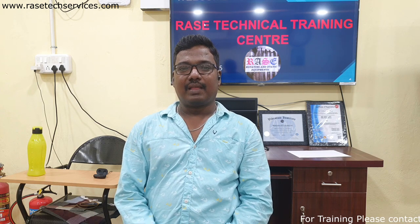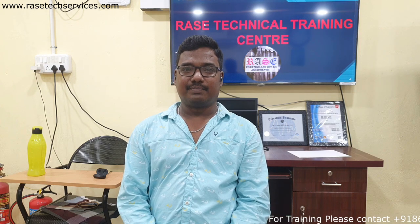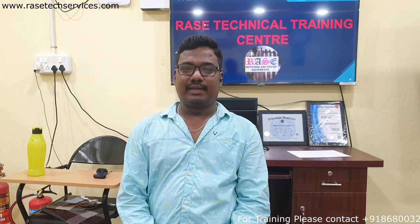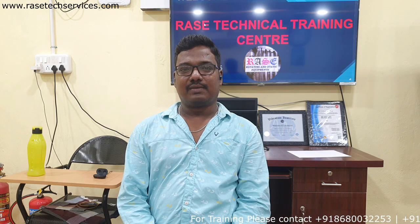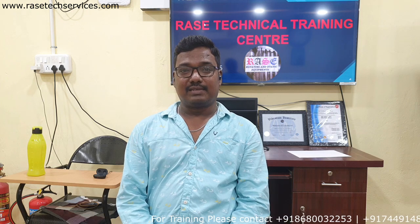In this course, we cover pumps, shaft elements, and both practical and theoretical sessions. In the theoretical sessions, we cover steam turbines, compressors — including centrifugal compressors and reciprocating compressors — gas turbines, and vibration analysis.